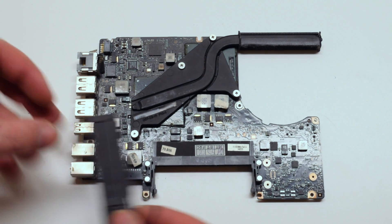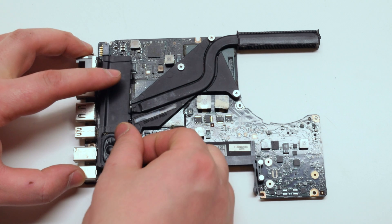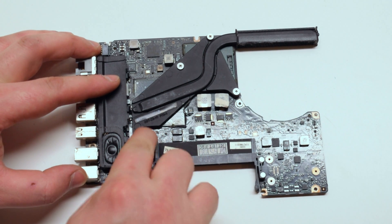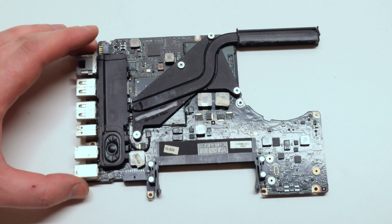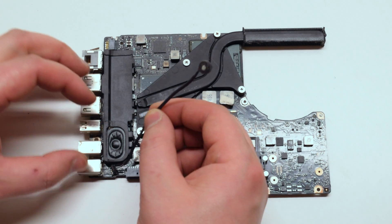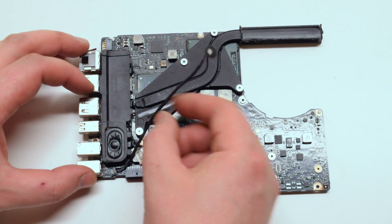Reinstall the speaker by placing it the same way it was removed, then reconnect the speaker cable to the logic board. Reconnect the microphone and trace out the microphone cable and plug it back into the speaker.